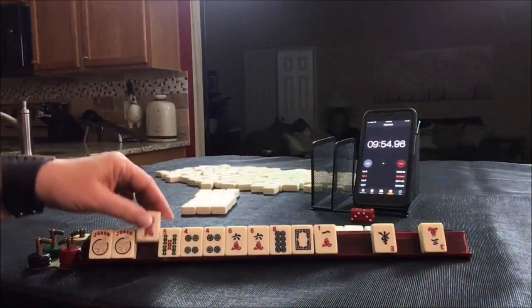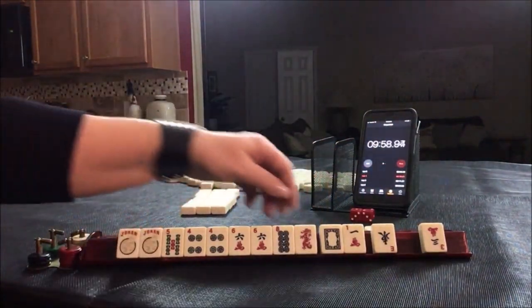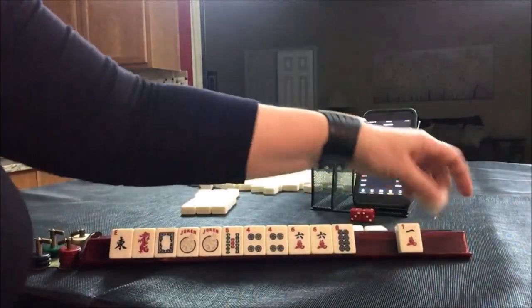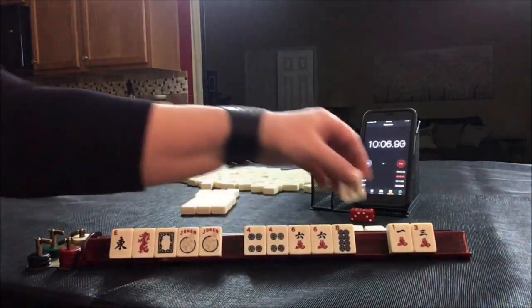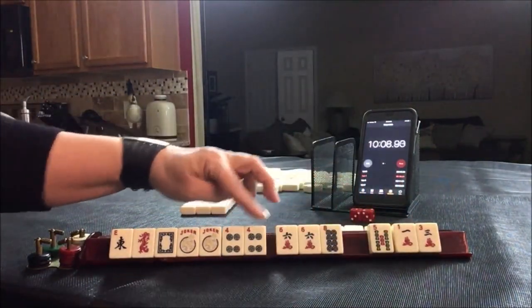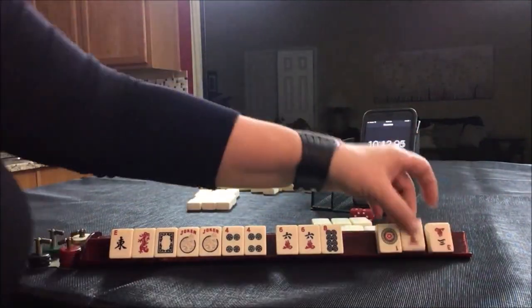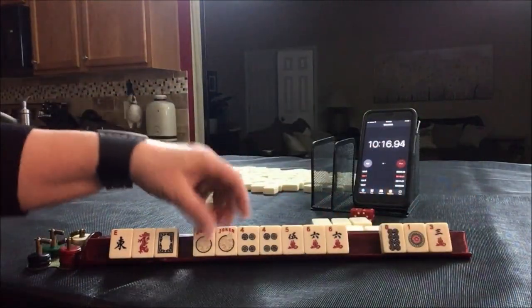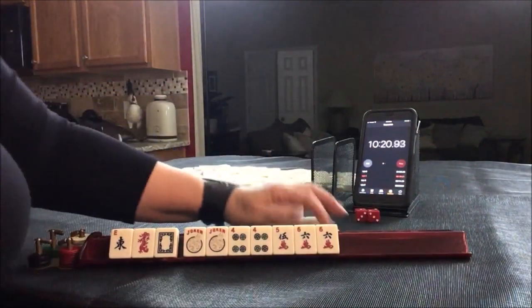We got a red dragon. I don't like passing dragons if I don't have to. I wonder if we could play a quint actually. One, three, four, six — three, four, five, six — three, four, five, six. Let's get rid of these. There's a five. One, three. Let's get rid of the eight and focus on three, four, five, six — second hand down under consecutive run.